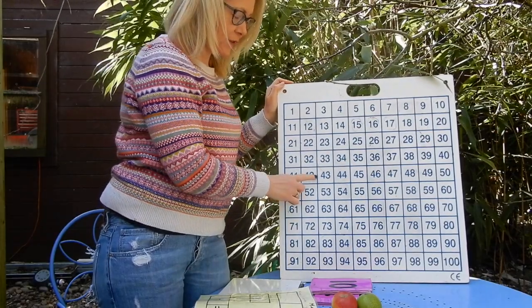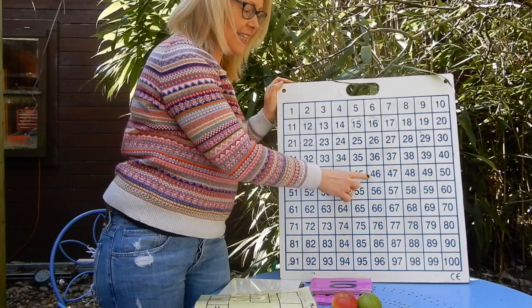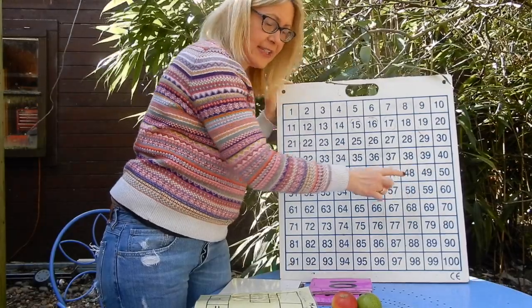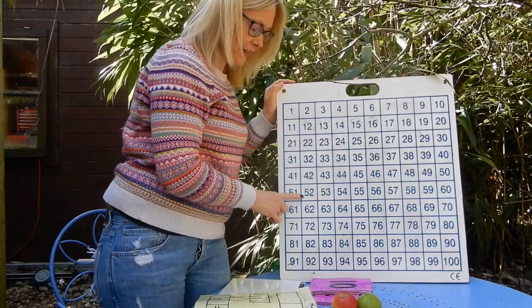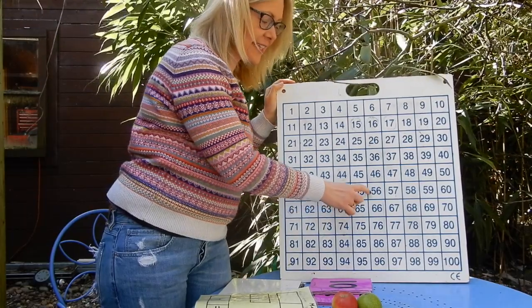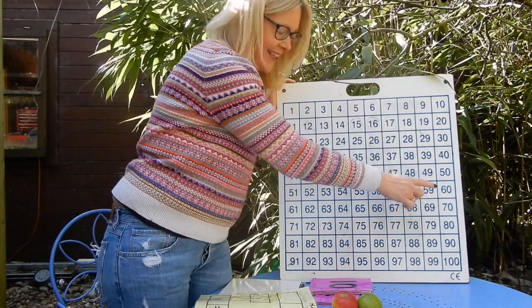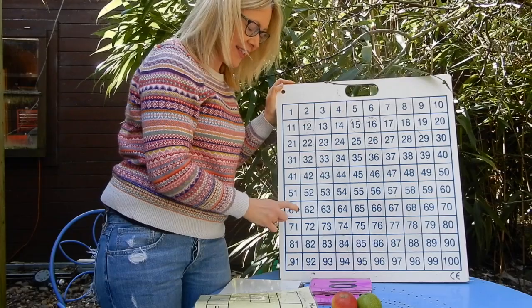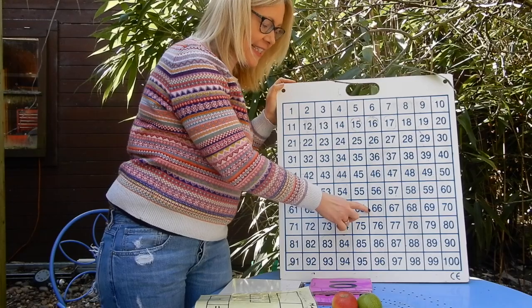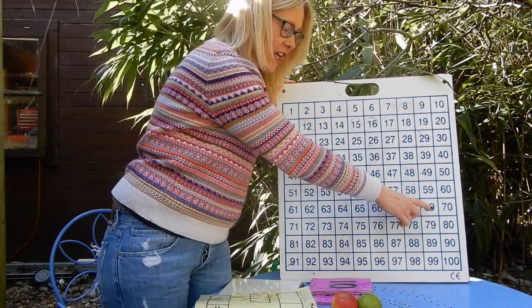41, 42, 43, 44, 45, 46, 47, 48, 49, 50. 51, 52, 53, 54, 55, 56, 57, 58, 59, 60. Nearly there. 61, 62, 63, 64, 65, 66, 67, 68, 69, 70.